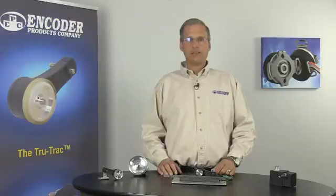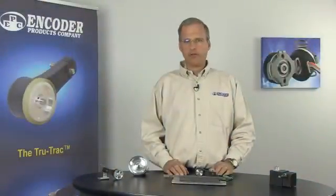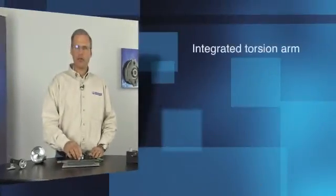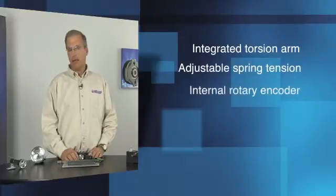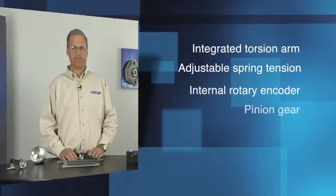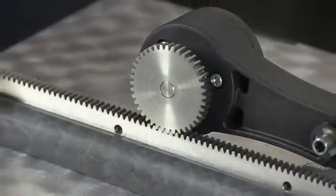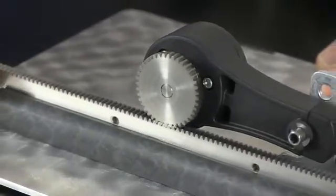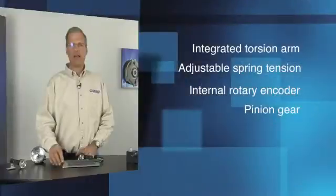EPC has two products that can solve this application challenge. The first is the model TR2 TrueTrack. The TR2 is similar to the TR1 TrueTrack and incorporates an integrated torsion arm with an adjustable spring and an internal encoder. But instead of a measuring wheel, the TR2 uses a pinion gear. The gear is designed for use with EPC's rack system, available in either stainless steel or nylon. The gear and track system prevents slippage and eliminates any backlash, providing accurate measurement.